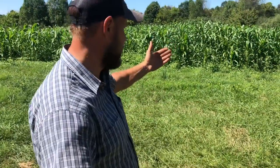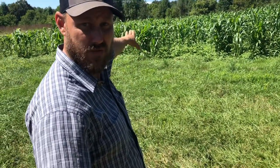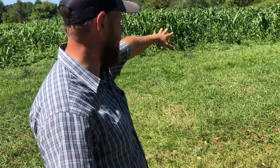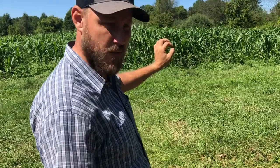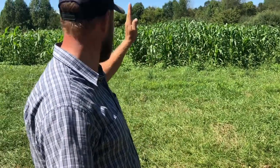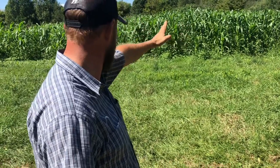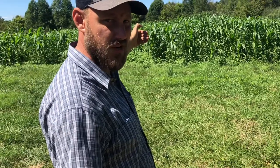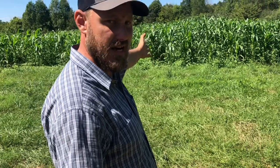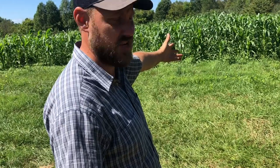First, let's do the update on the corn. This side over here was tilled smoothly; this side was rough plowed. We planted it directly into the rough plowed ground, and you can see a difference — there's a pretty distinct line right there. I had several people upset with me saying I should have tilled the whole thing. Right now looking at it, it looks like the rough plowed ground is actually doing better.